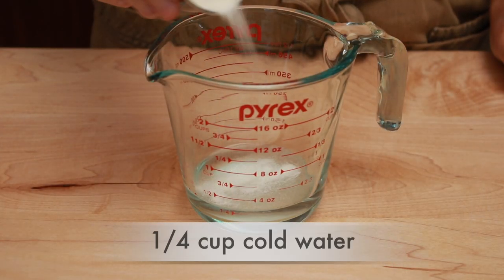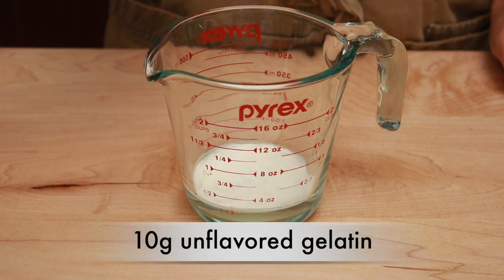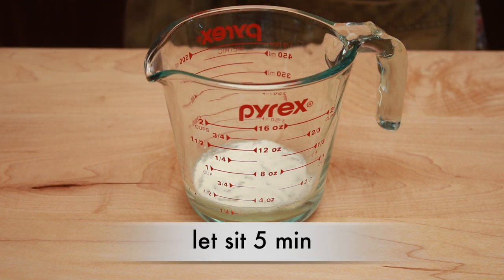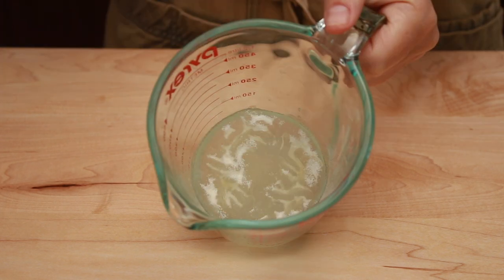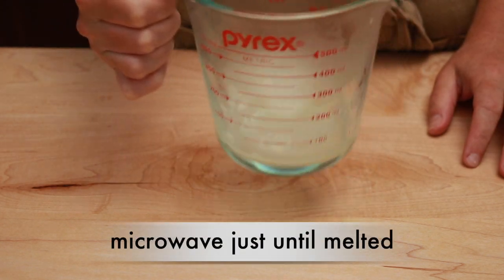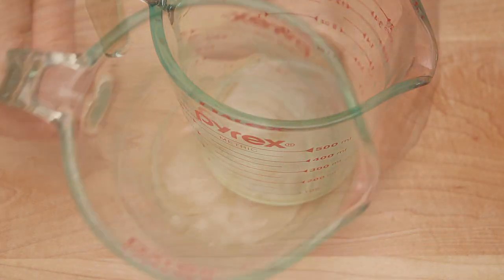Put a quarter cup of cold water into a bowl — choose a wider one, you'll see why in a minute. Sprinkle with 10 grams of powdered gelatin and let it sit for 5 minutes to hydrate. Since my gelatin wasn't spread out enough, it didn't get completely hydrated, but that's okay — we'll fix it. Microwave in 15-second bursts until all the gelatin is melted. I ended up with a small lump, but we'll just remove it and carry on.